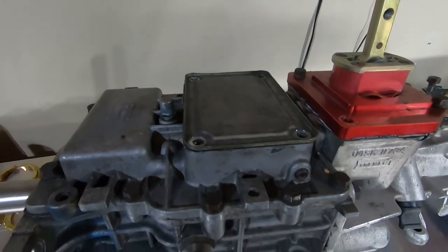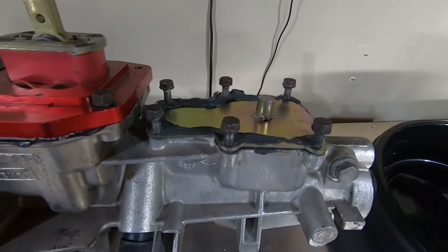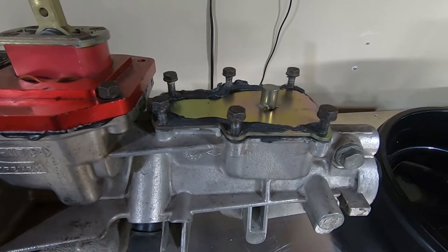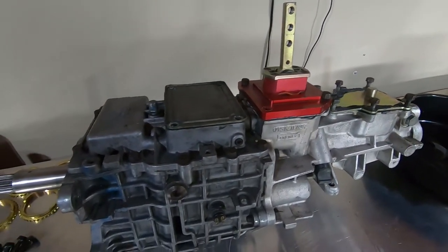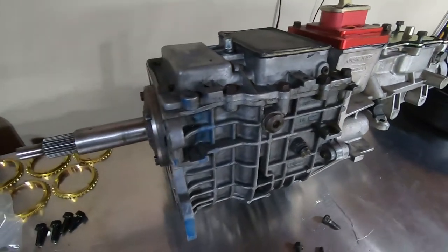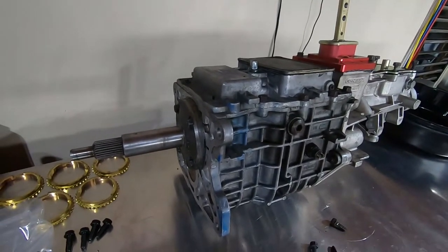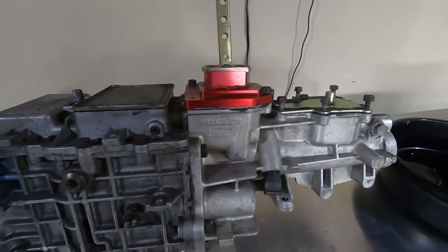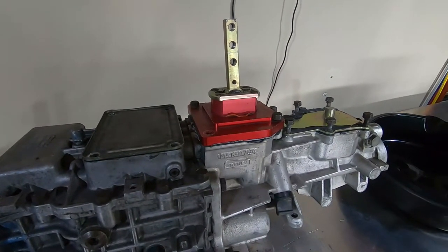When I went down there to get this thing, I took off the inspection plates just to take a general look at the condition of the gears and whatnot, and everything looked fine. What I'm going to do is completely rebuild this thing — tear it all down, see what it needs, then reconfigure it for the Mustang application, which requires the rear shifter and not the center shifter.